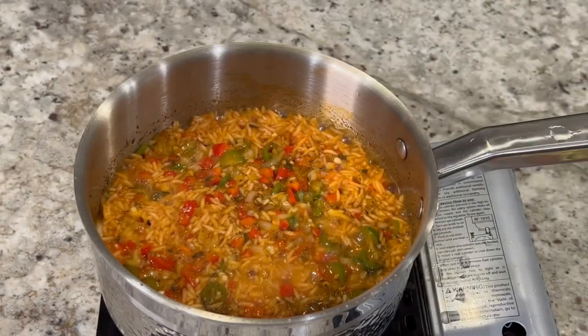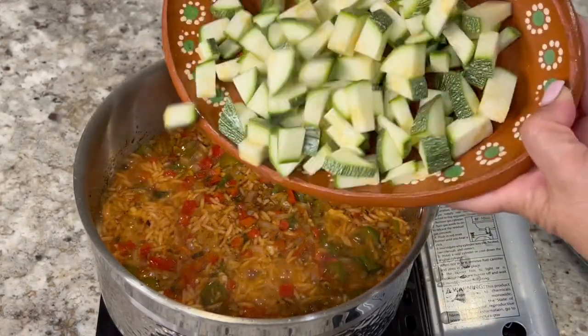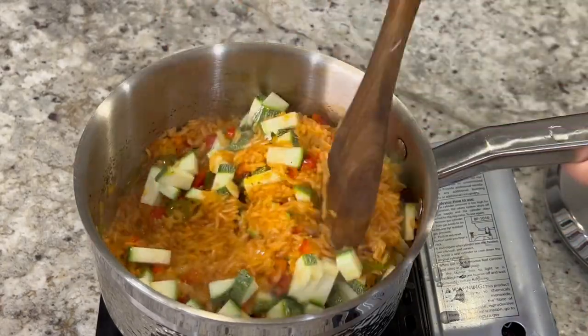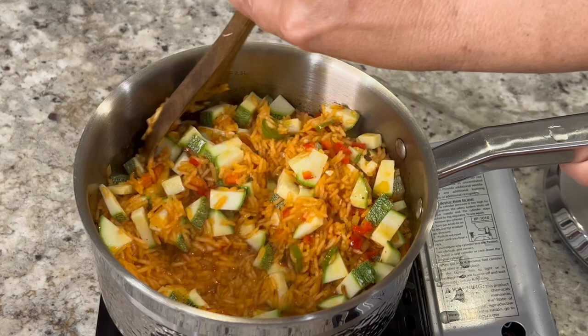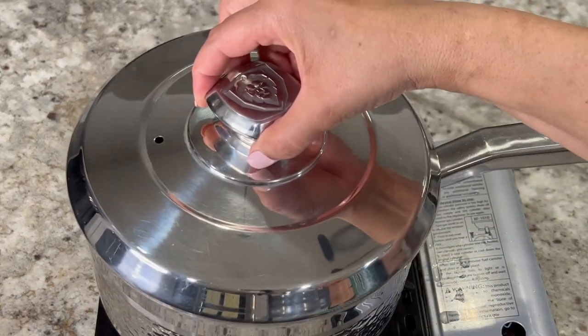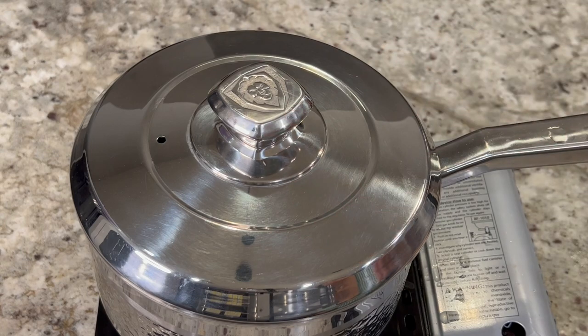After 10 minutes most of the water will have simmered down. At this point we're going to mix in the zucchini, cover it once again, and leave it on the burner for one more minute. After that additional minute, turn off the burner and keep it covered for at least 10 to 15 minutes before serving.